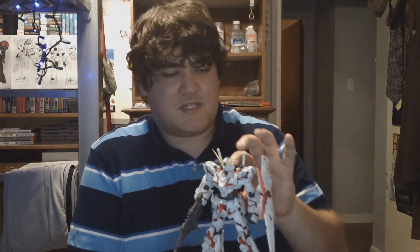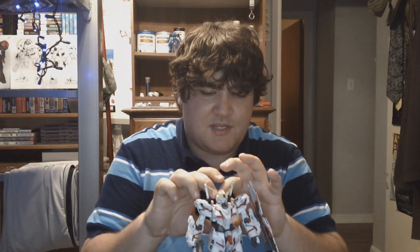Next up is the Master Grade Unicorn Gundam. This kit does not get a lot of love — a lot of people just downright hate it, because of the transformation and because it's not as poseable as Gundam 2.0. But I actually really like it because I love the design. Ever since I first laid eyes on the Unicorn Gundam, I just fell in love with it. The transformation can be a little tricky at first, but once you've done it a few times and get the hang of it, it's really not that bad. Go check out my Full Armor Unicorn Master Grade review and I'd transform that thing like a breeze.